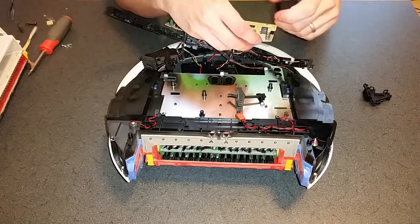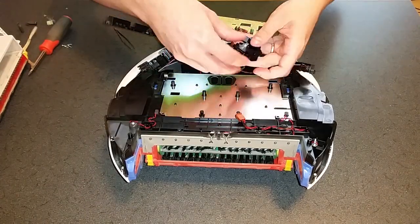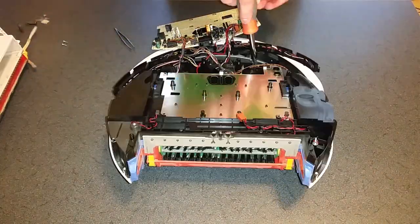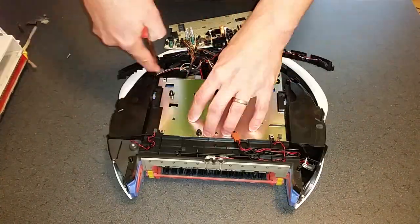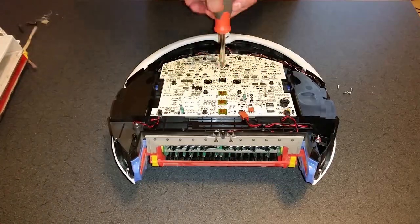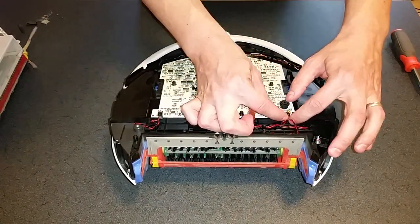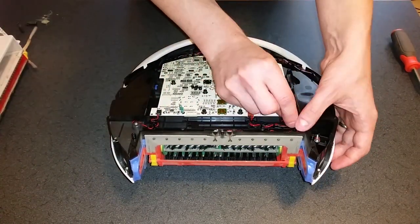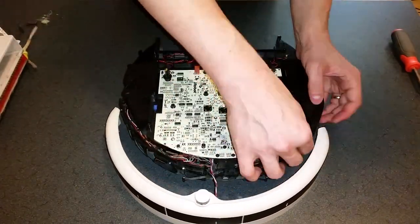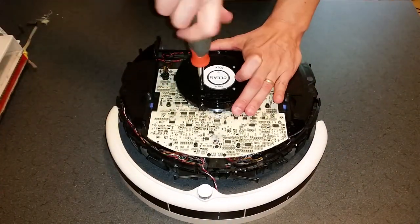Reassemble and reinstall the bump sensors. Reinstall the circuit board and reattach the three wires, making sure the arched black bar is properly seated — this is easier to do prior to reinstalling the circuit board. Reinstall the plastic film and the button assembly, followed by the white circle.